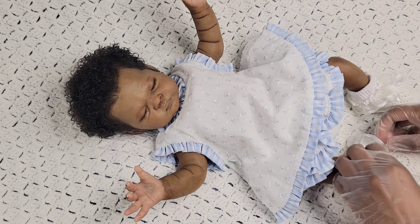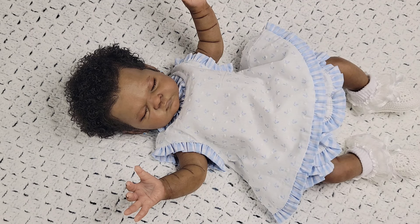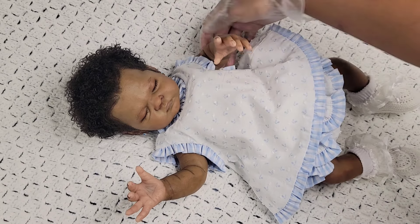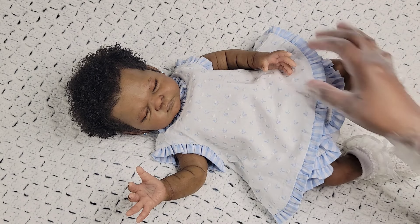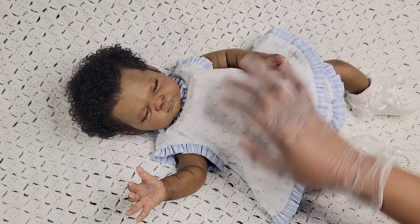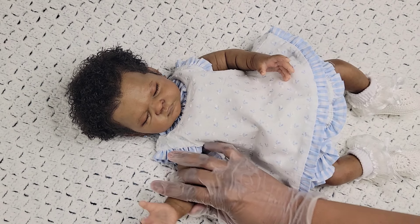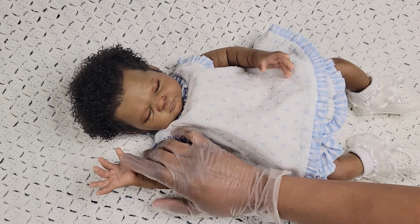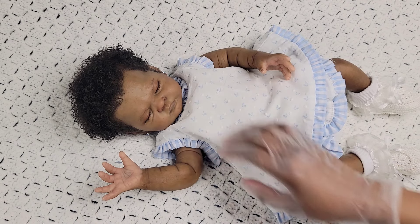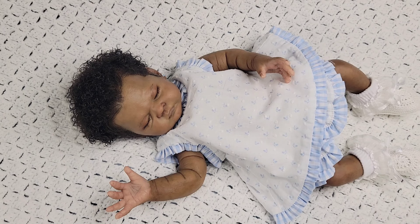I'll grab her pacifier and then that will be the details of baby Leela. She's 18 inches, she is the Leela kit by Melody Hess, she is six pounds three ounces. She has elbow armatures in both arms. I really like how I did her hands and her details in her hands and feet. I want to make sure you guys can all see her and see how she turned out — I think she came out beautifully, I'm really proud.